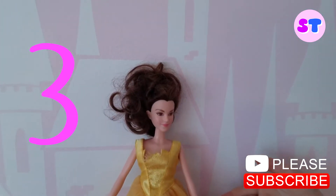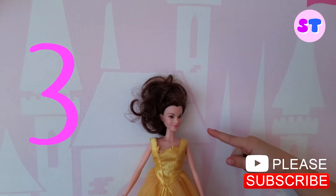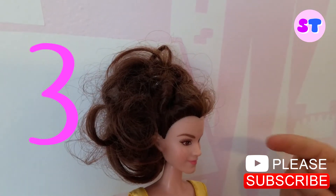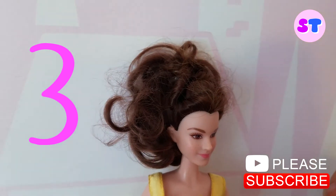Ballroom hairstyle. Look at the soft hair. It's so soft and it has a ponytail and it's very fluffy and it has curls inside.